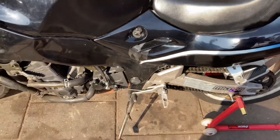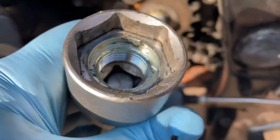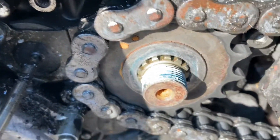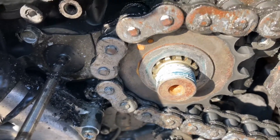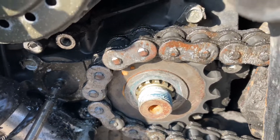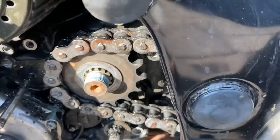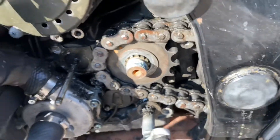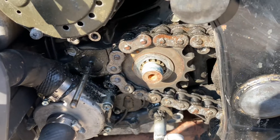It was a fight to take out this nut — as you can see it has thread locker on it, I guess still from the factory. For the new sprocket I had to put in a piece of wood to stop rotation, otherwise I was rotating the engine. It was a fight but luckily it's done. Now we can put on the new sprockets front and back and go for a ride.